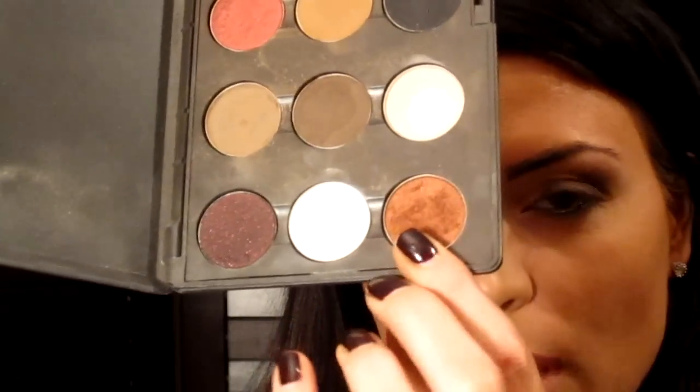Now I'm going to take Antiqued — it's this nice red-brown, super pretty fall color. I'm using that same e.l.f. brush, and I'm just going to pack it on the middle of the eyelid. And then I'm going to take a little bit and run it underneath the lower lash line, going about three quarters of the way in.